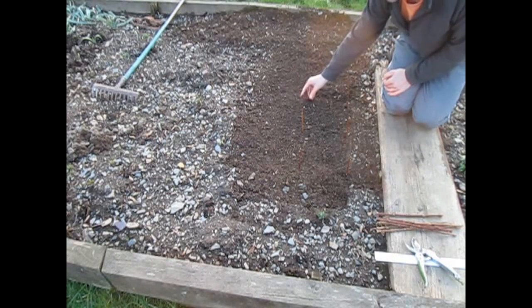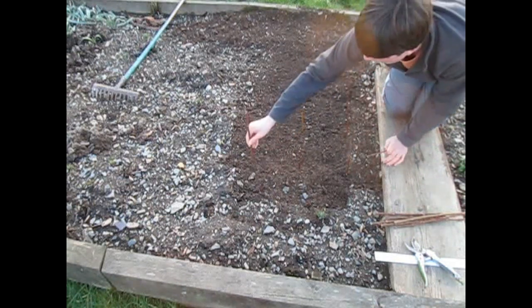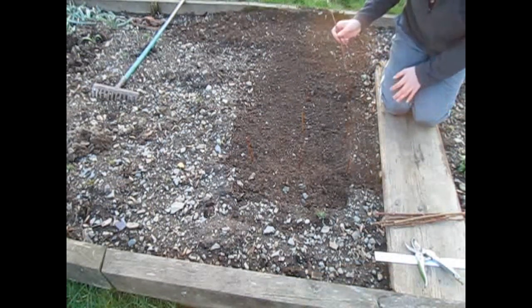Just carry on going like this, making another row — a very simple, quick way of how to root your own hardwood forsythia cuttings.